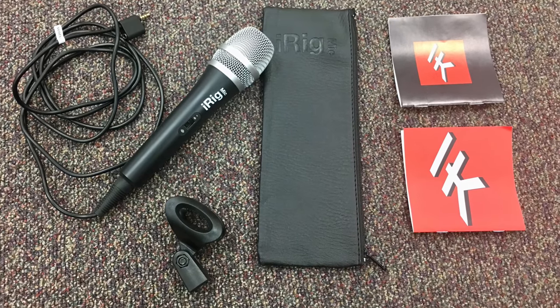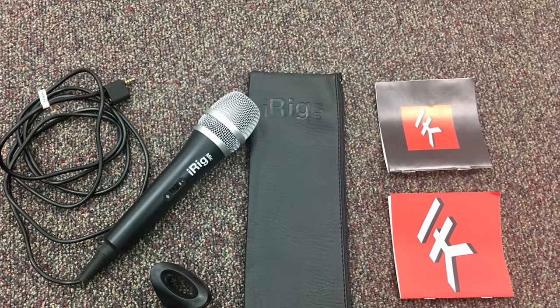Here's what you get in the box — take a look. Let me start by mentioning some of the good things, some of the things that I liked about this microphone so far.